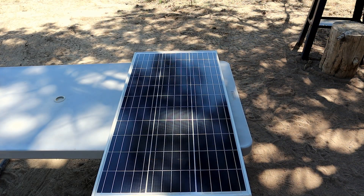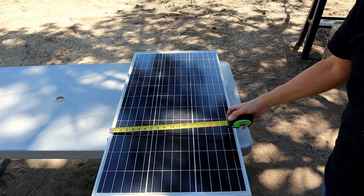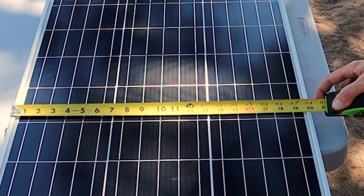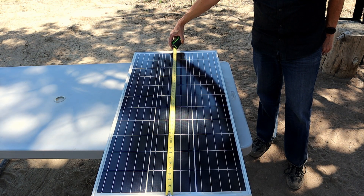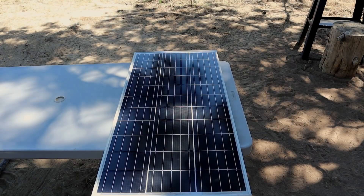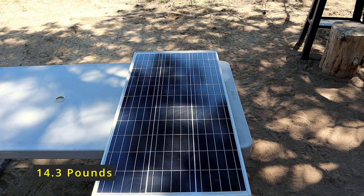As far as dimensions on this go, we're looking at 20 inches wide by 42 and a half inches in length by 1 and a half inches depth. The weight on this Renogy solar panel is 14.3 pounds.